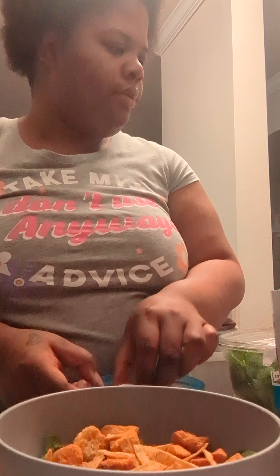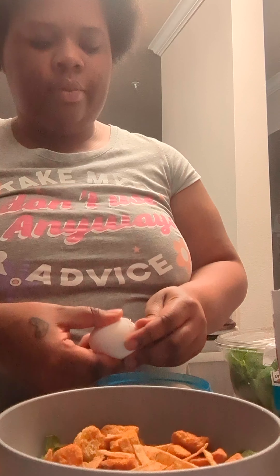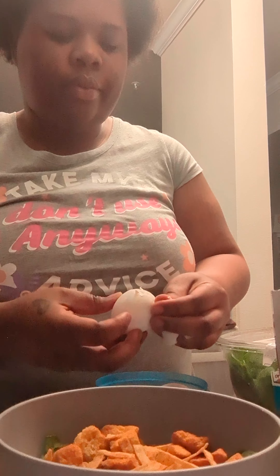Next I'm going to crack the eggs. I'm just cracking these eggs — I'm going to use two boiled eggs and just cut them up.